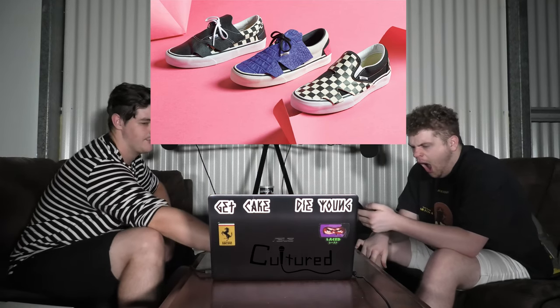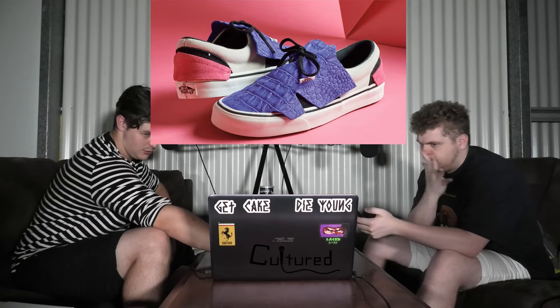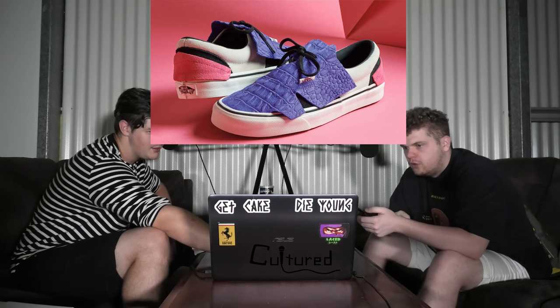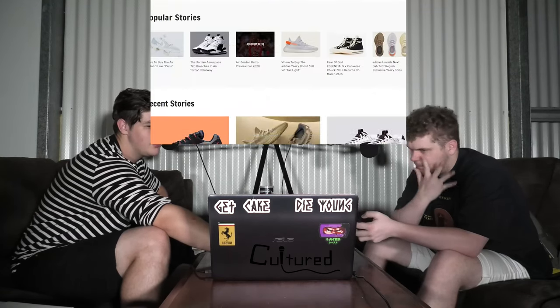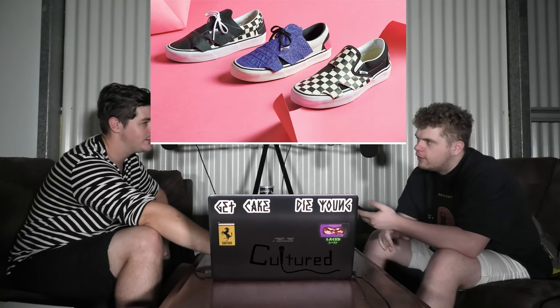Yeah, for a very unique silhouette like that. I like them — they're very simple. I'm not sure how I feel about the pattern on this one though. Yeah, that one looks quite insane — like a dinosaur, very reptilian. But the two checkerboard ones I like a lot. I probably like this one better — the checkerboard with the black leather over the top. These ones have not sold out, and I don't think they will. They can be yours for $75.